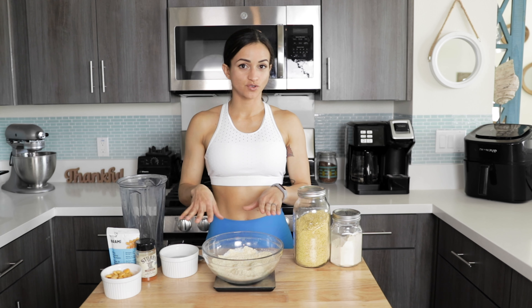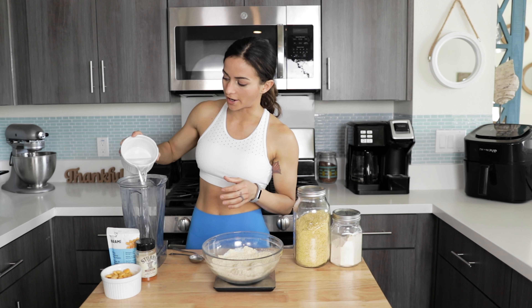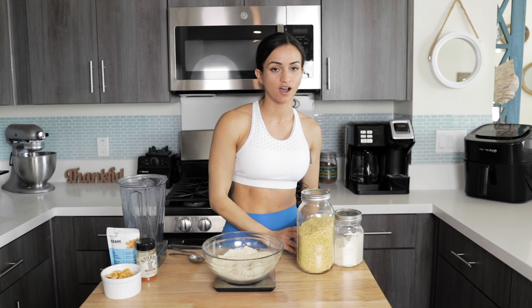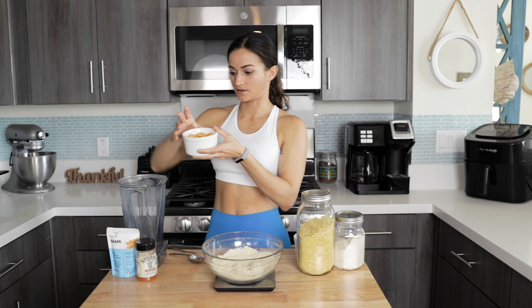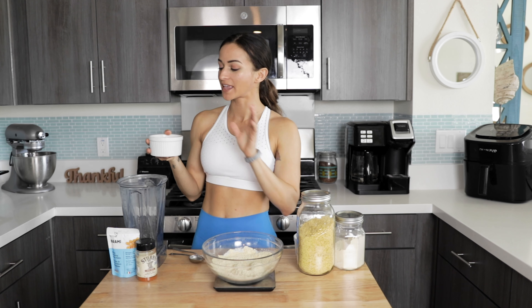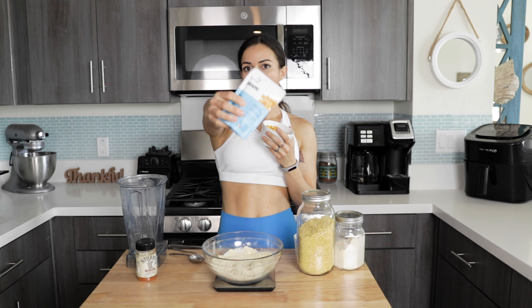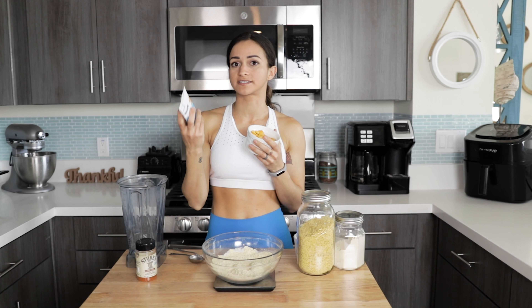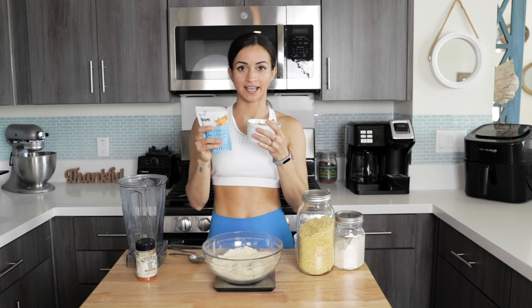Once we have all of our dry ingredients mixed together, we're going to work on our wet ingredients. For our wet ingredients we're going to need about six ounces of water. This recipe takes me no time to make, so once you figure out how easy it is to make homemade seitan, you're gonna want to do it all the time. I'm using lupini beans from the brand Brahmi. What I like about these is that they are pickled lupini beans, so the carb intake is a lot less than usual and they have a decent amount of protein — seven grams of protein per serving.